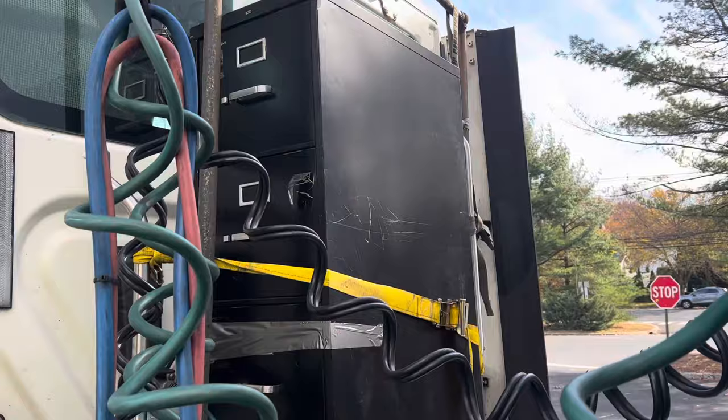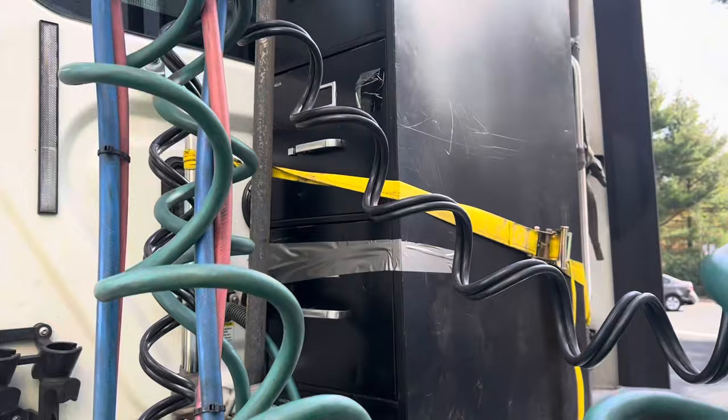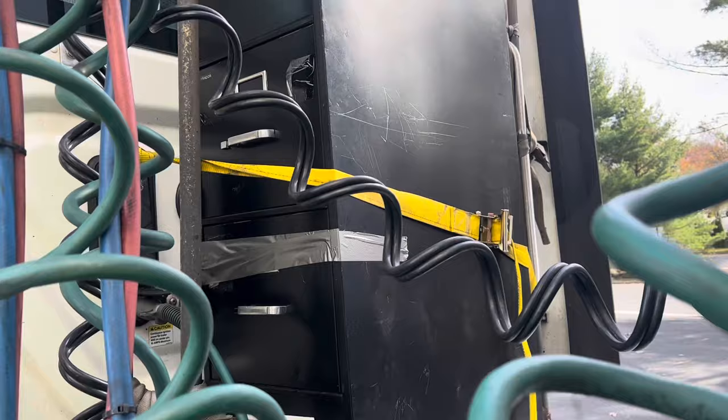Hey guys, what's up, this is John from Back on the Road. Some store was getting rid of this storage organizer because it has a little dent, and it's in perfect condition. I'm gonna take it home and make it my tool storage.